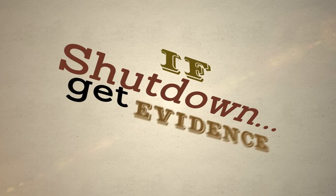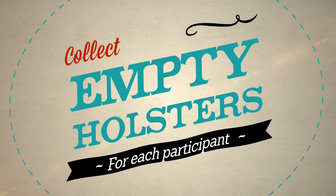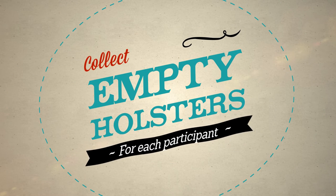Since the issue is controversial, administrators may try to shut down your protest. If they do, get evidence and send it to your LI regional field board. Then collect enough empty holsters for each participant.